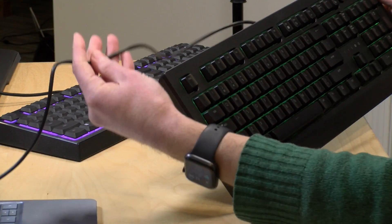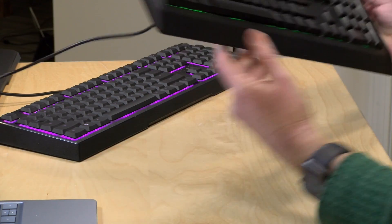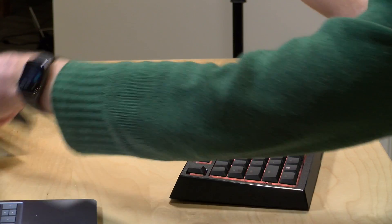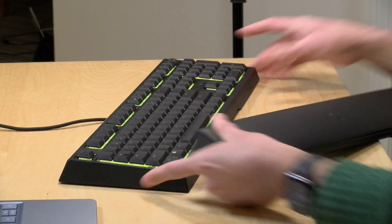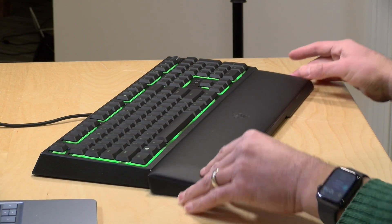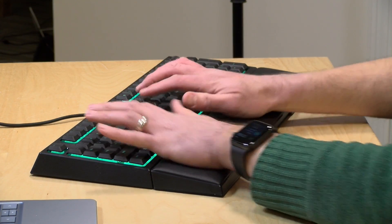It connects with a USB cable — it's not wireless, just a standard USB cable. The other keyboard, the Ornata, actually has two pieces. You get the keyboard itself along with a wrist rest that connects magnetically to the keyboard. It does slide around a little bit, but once your hands are on the wrist rest it's pretty comfortable.